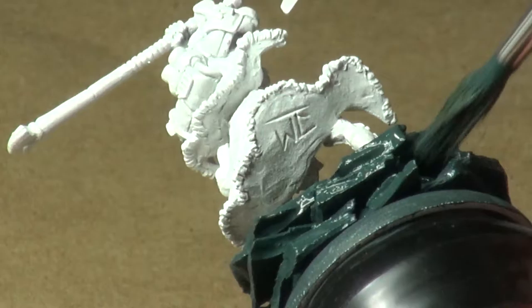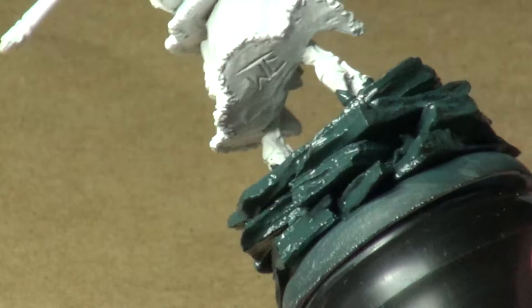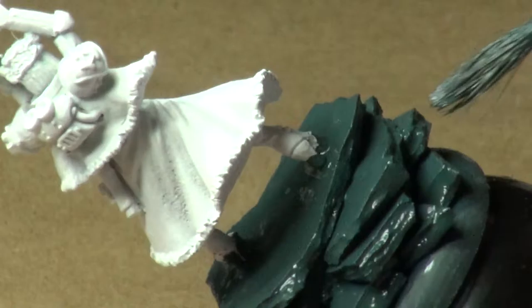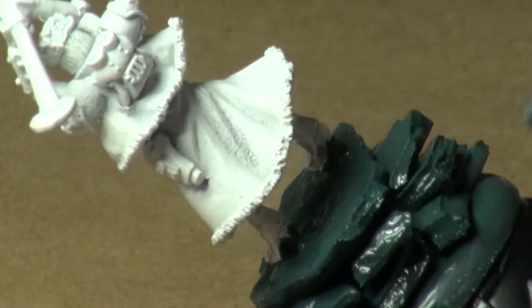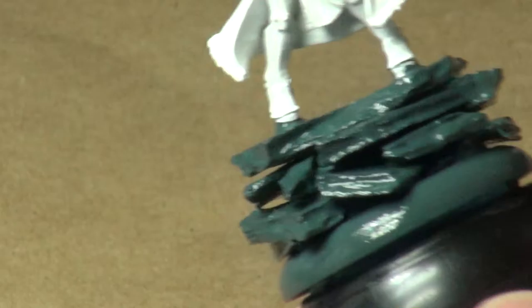I'm not a quick painter, for those of you just joining us. I am very methodical, very precise about my painting most of the time, so it tends to take me a little bit longer. I've got a little bit of a different style than most people, and hopefully when you see the outcome of these models, you'll enjoy what you see. I'm not really doing this to impress anybody, just kind of doing it for fun. I mean, I'm painting anyway, so I may as well turn the camera on and let you guys in on the process.